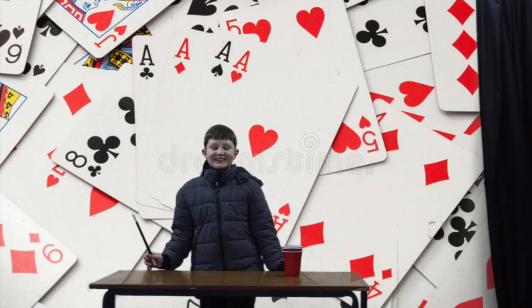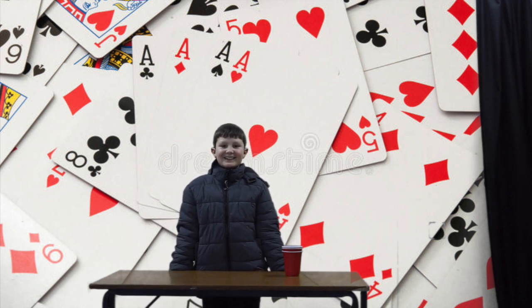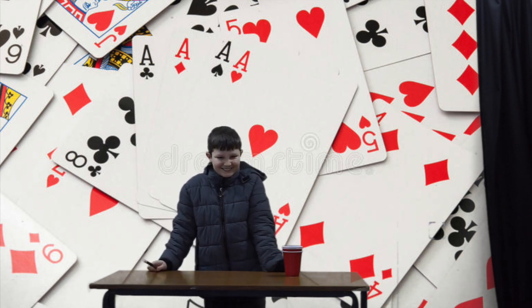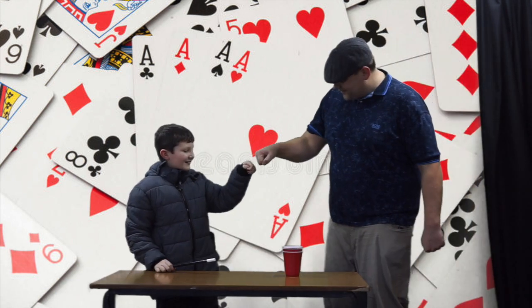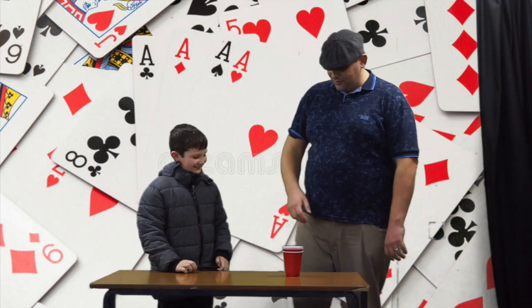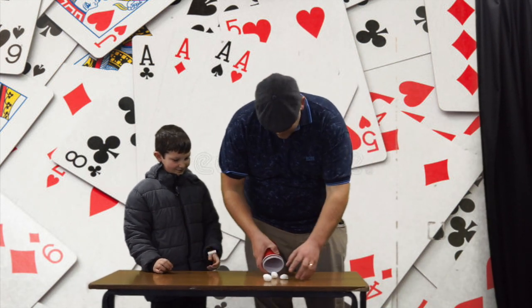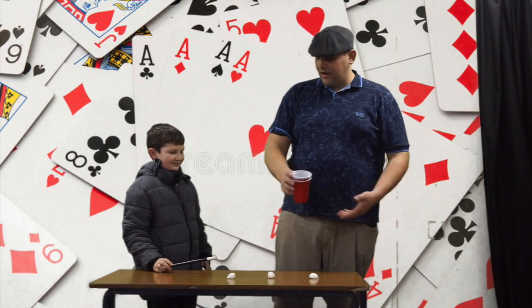Hello and welcome back to my TV show. Today we have a special guest and his name is Gary. Hi Josh, thanks for having me. So we're going to do the cups and balls trick today, are we? Yeah. I'm not really sure how this one goes, so maybe you could give me a bit of a hand. Because all I know is we've got three balls and three cups.